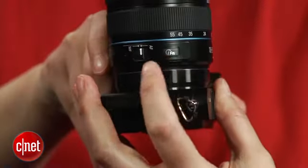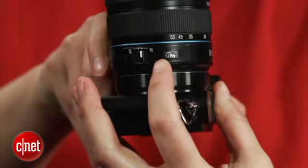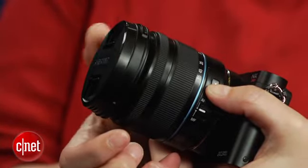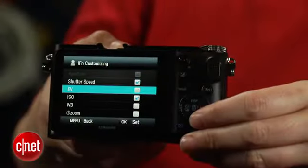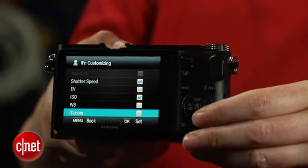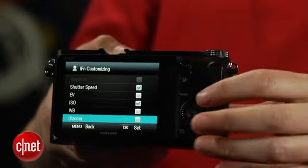For those unfamiliar with Samsung's iFunction system, it consists of a button on the lens which invokes shooting settings which you can then change using the manual focus ring. The system works well, and it feels much like you're shooting with the Canon PowerShot S100 or the Olympus XE1. It also distinguishes the NX cameras from other interchangeable lens models in a way that adds to the shooting experience rather than detracts from it.